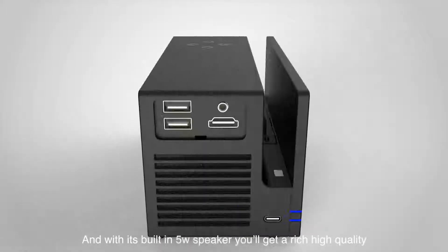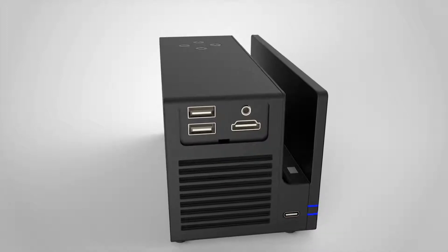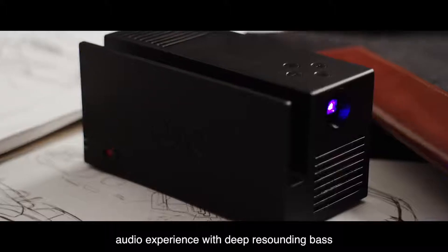And with its built-in 5-watt speaker, you'll get a rich, high-quality audio experience with deep, resounding bass.